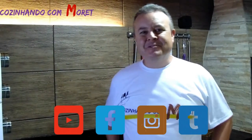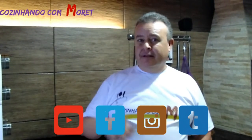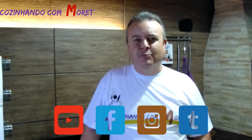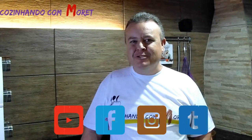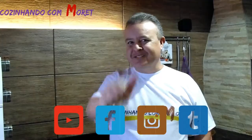O que acharam da nossa receita? Espero que tenham gostado. Não esqueçam de curtir o nosso vídeo no YouTube, nos seguir no Facebook, no Instagram, no Twitter. E na próxima temos mais uma novidade, mais uma receita nova. Um abraço!